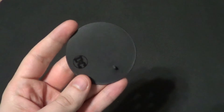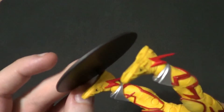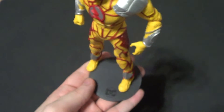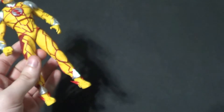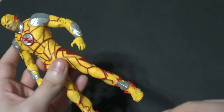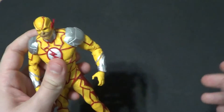He does come with the standard black stand. Thanks for including the stand, McFarlane — this guy stands alright by himself, but it's always nice to have the stand option. I am thankful that they always include a stand. A lot of action figure companies that start doing that usually stop down the line — they're just like, we gotta cut something, we'll cut the stand. But McFarlane, to this day, still has not cut the stand. Very interesting.